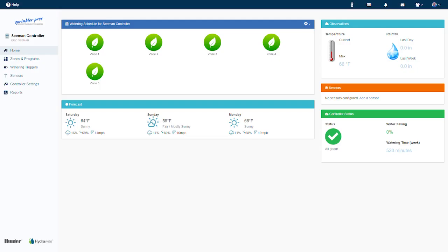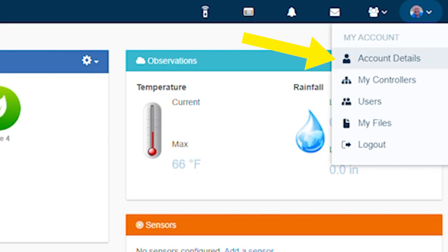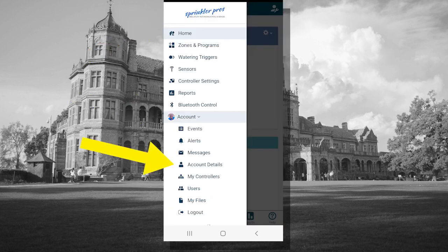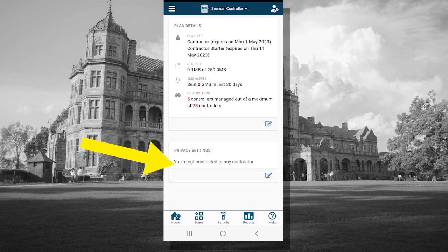Step 1. If you're on the computer, go to the account icon on the upper right and click 'Account Details.' If you're on your smartphone, click the menu icon on the top left and select 'Account Details' from the list. Then scroll down to Privacy Settings.